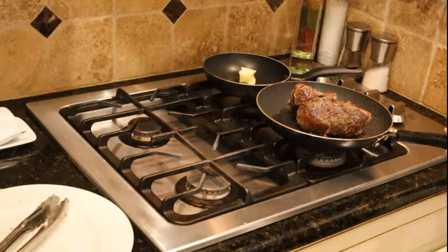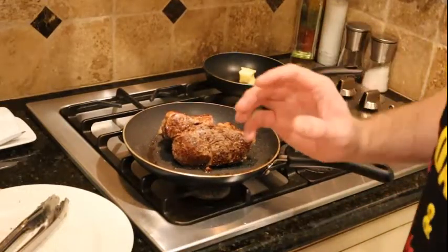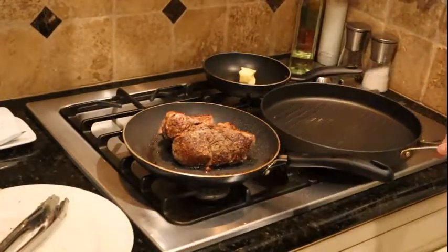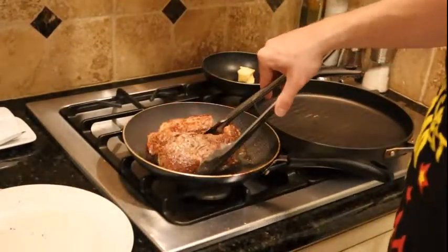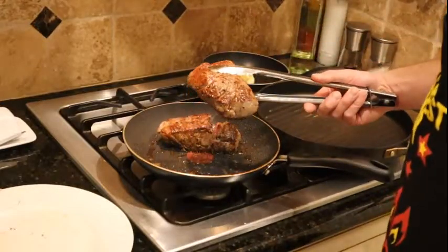These guys are cooked well. I probably should have cut it back just a few seconds. I might start doing it where I'm not searing the sides as much, but if you just do one side on each, smoke alarms aren't too crazy. Some of you probably deal with that, some of you don't, but it's totally worth it for the taste.